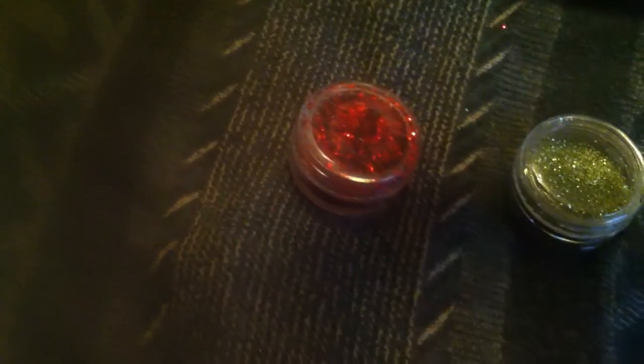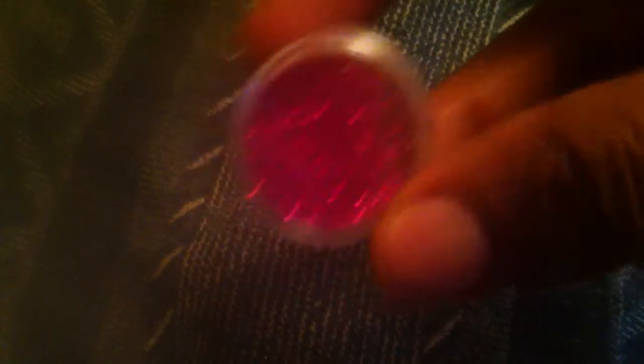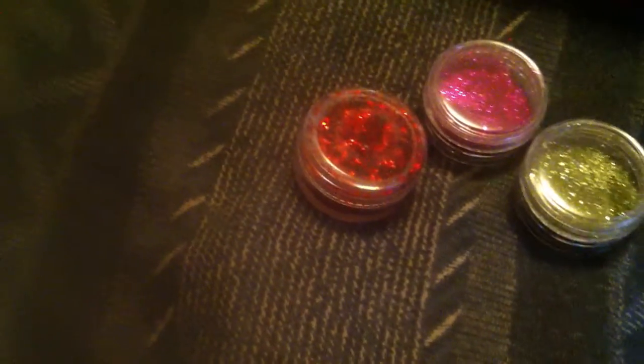And then this is like a lighter pink. And some glitters in here — green, red, like a fuchsia, purple, and a darker purple.